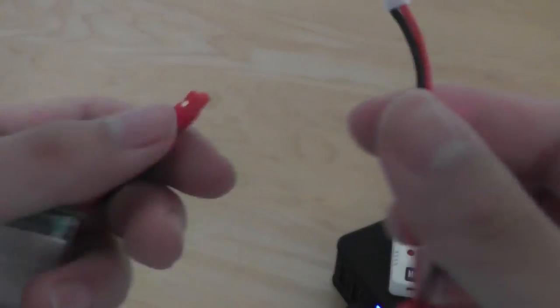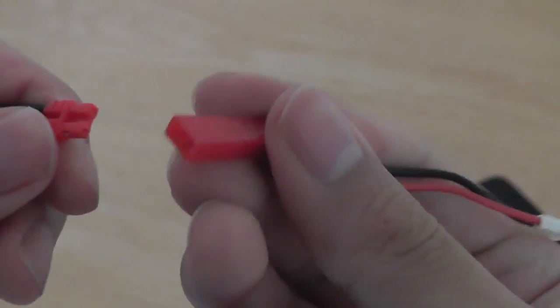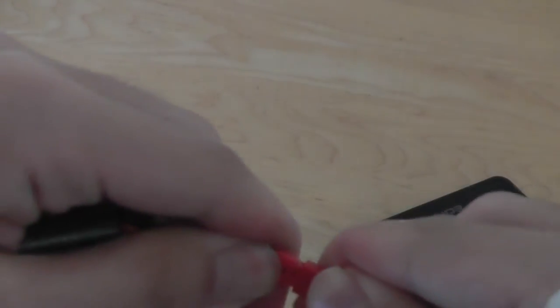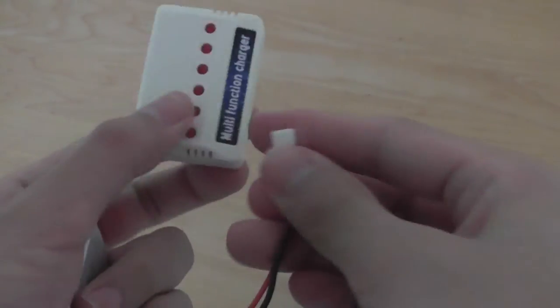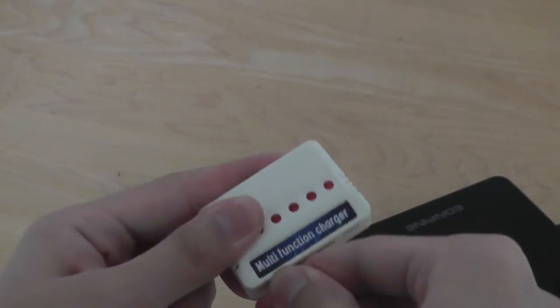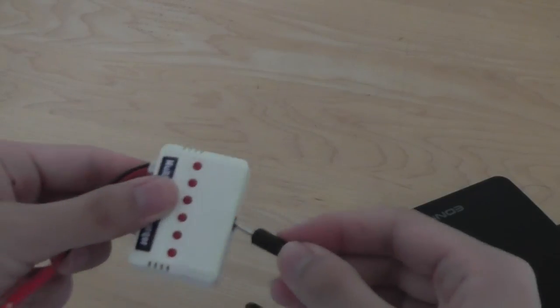Afterwards it's pretty simple. It takes a little adjustment to get the prongs aligned into the adapter provided — line it up and push, and you'll hear a click and you're ready to go. Then just insert this into one of the ports and connect the unit to power, and the charging process will begin automatically.